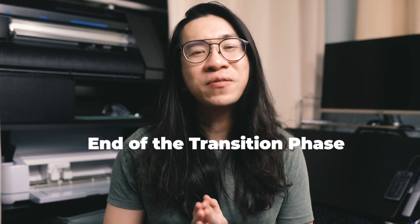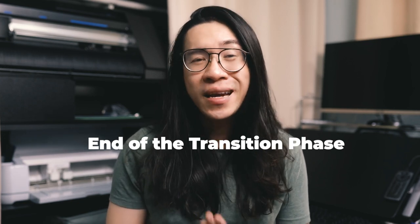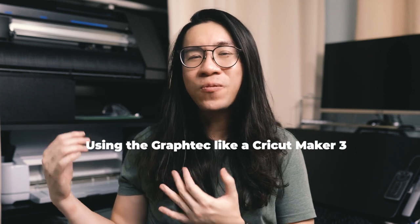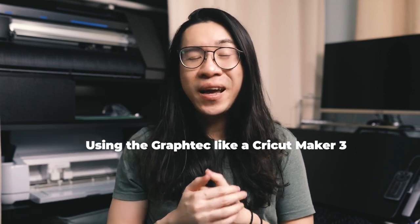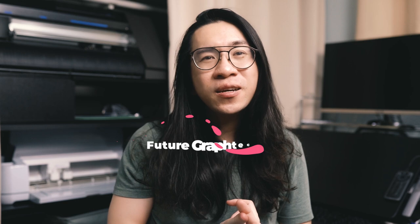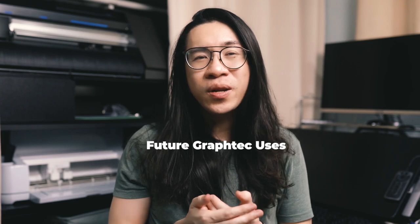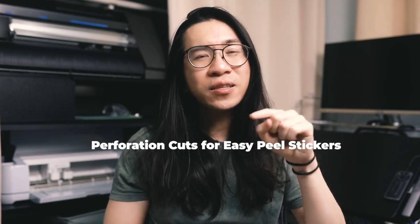After that awkward transition phase, I am now using the Graphtec CE7000 for my sticker shop 100% of the time. To be honest, I'm not even using the machine at its full potential yet, because it is really designed to cut larger sheets of vinyl without a mat — the kind you get on rolls. Because I don't have that printer yet to print on rolls and I have a lot of letter-size vinyl sheets in stock, I'm still making all my cuts on a mat, using the Graphtec essentially the same way I used my Cricut Maker 3. I am excited for the future when I start printing on vinyl rolls. There is also a barcode system you can use.